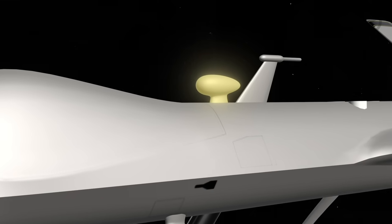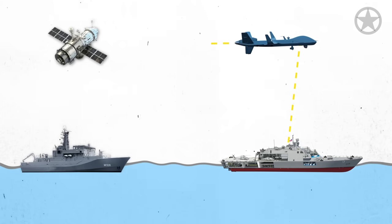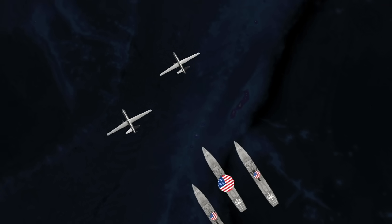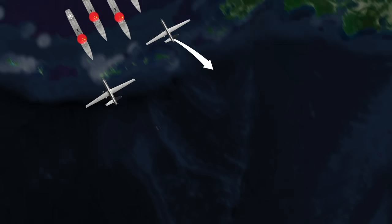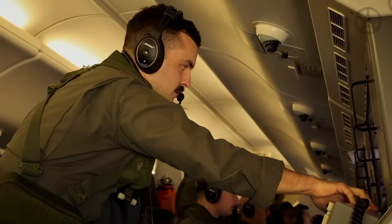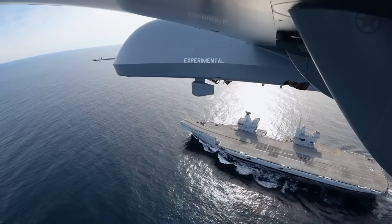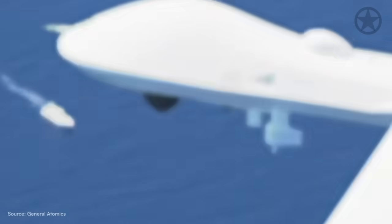Another core capability of the Sea Guardian rests in its data link capability. Because ships at sea can only see so far with their own sensors, they need data links to share information over huge areas they otherwise cannot see. Thanks to being Link 16 capable, the US Navy could send the Sea Guardian well ahead of advancing ship groups to scan for enemy threats and pass information in real time. The drone also carries multiple radio repeaters set to various VHF and UHF line-of-sight channels, allowing it to pick up both civilian and military traffic to build a common maritime picture.